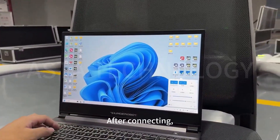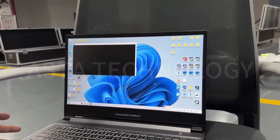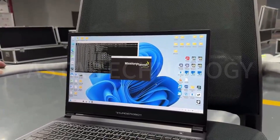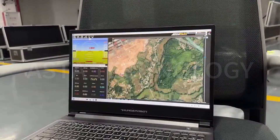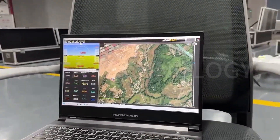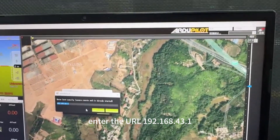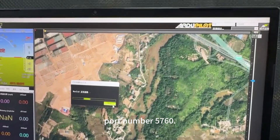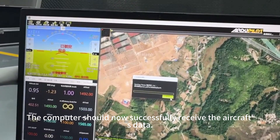After connecting, please open the ground station software. Select TCT connection. Enter the URL 192.168.43.1, port number 5760. The computer should now successfully receive the aircraft's data.